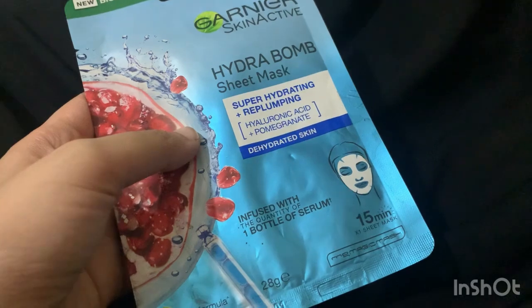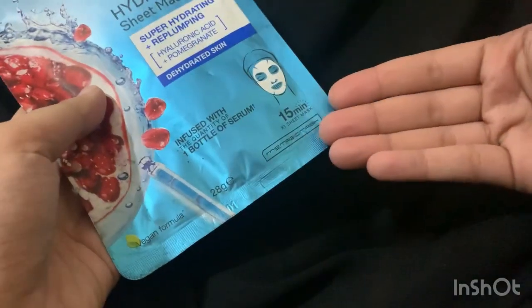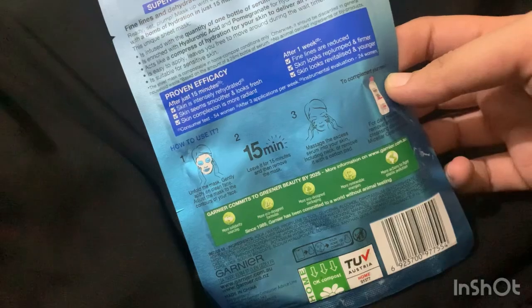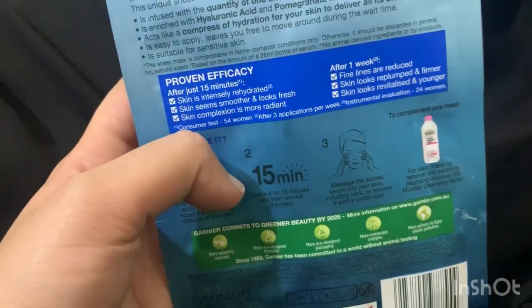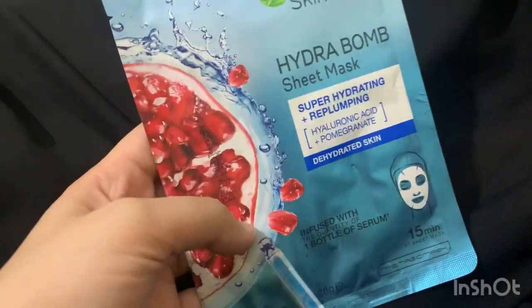The third sheet mask is for dehydrated skin. It's not true that every skin type is simply dry, oily, normal, or acne-prone — some people don't have those problems, but their skin is dull. For them, this sheet mask is very good. It has hyaluronic acid plus warming granite, so your skin will be extremely hydrated. It's also written that it helps with wrinkles, loose skin, and dullness — meaning dehydrated skin will become hydrated. All the packaging is the same.